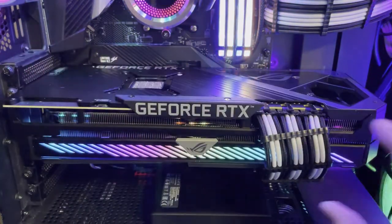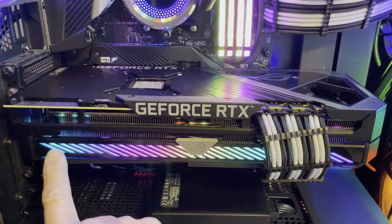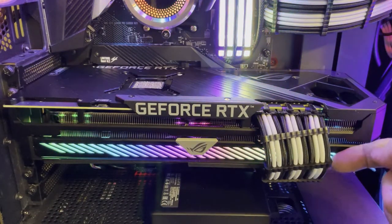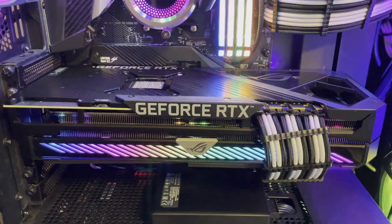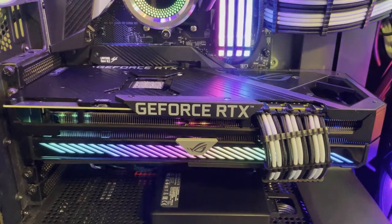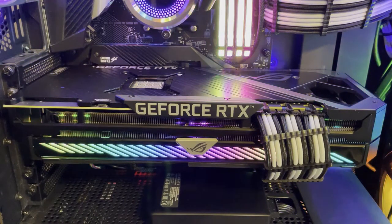The card kind of gives the impression it's thinner towards the back than the front — but it's not. It's identical width from one end to the other. It's just the way the RGB lighting is positioned — a little bit shorter on one corner and lower on another — that gives that impression. But there we have it: the Asus RTX 3080 OC. Gotta love it — I know I do. Beautiful card.